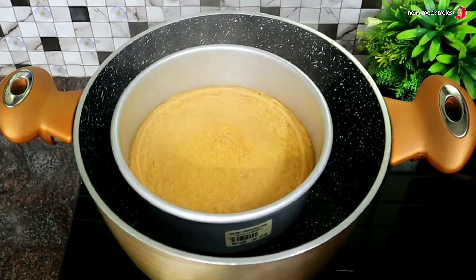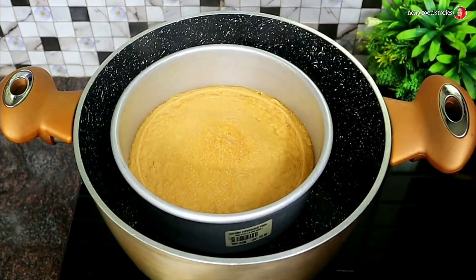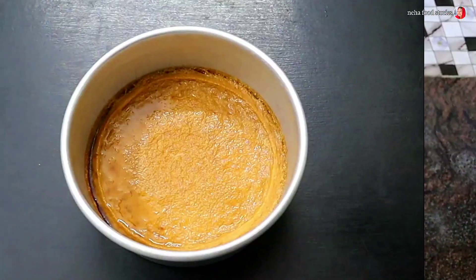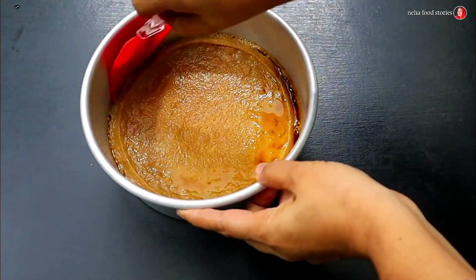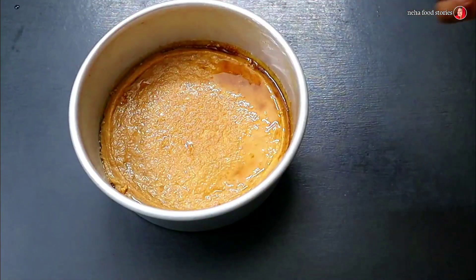I'm going to add a little mint. We're just going to cook the pudding. We're going to cook the pudding. We're going to add a spatula to the pudding.